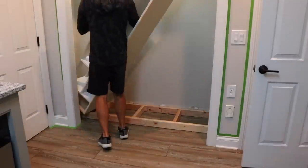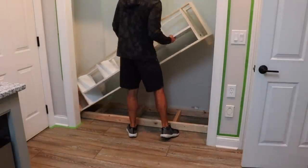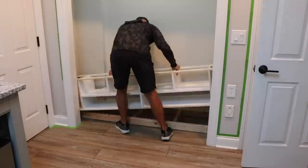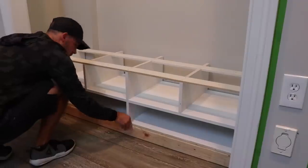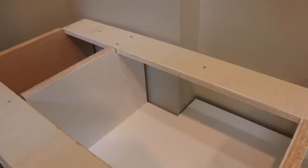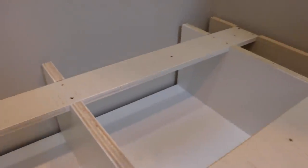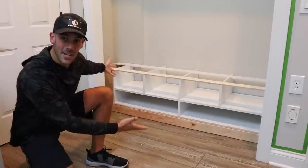Moment of truth — please fit. Just fit. Never a doubt. Ta-da! A bench. It doesn't really look like a bench yet — I still have to add the face frame.